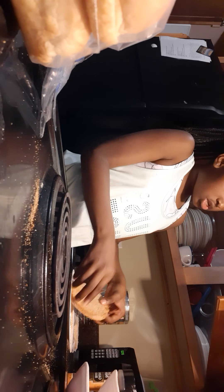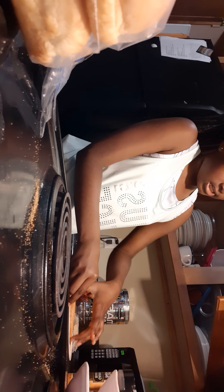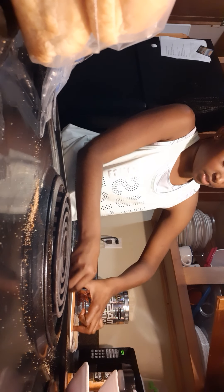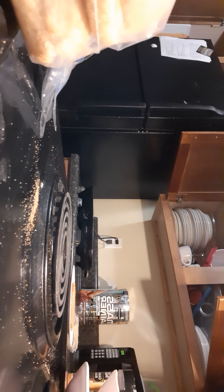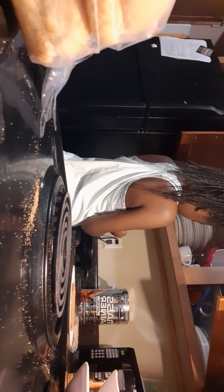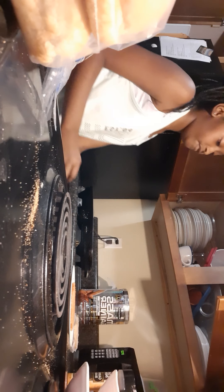My mom always told me: when you cook, you always clean up behind yourself so that way you can stay on top of things. I love to clean. That should be enough seasoning salt. Then you're going to get some vegetable oil and put a little bit on that pan so that way it doesn't stick.